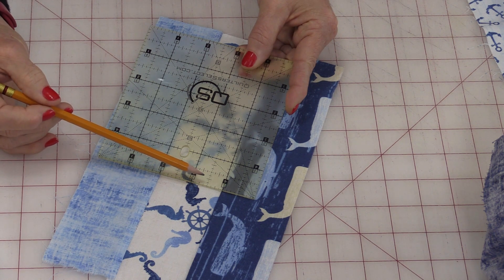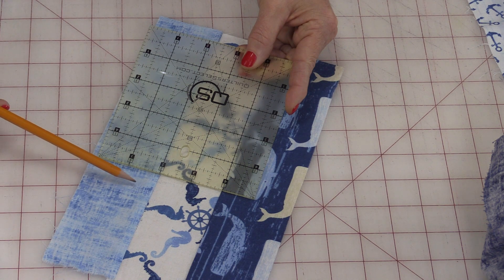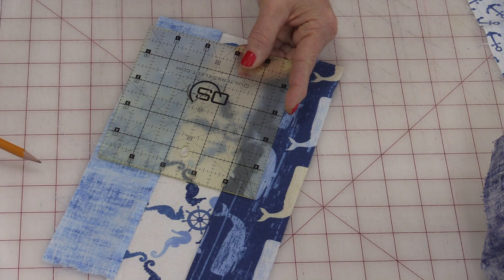By maintaining an exact ¼-inch, all of the pieces are going to join up together just like a puzzle. If you have too much seam allowance, the pieces end up being too big when they're compounded together.